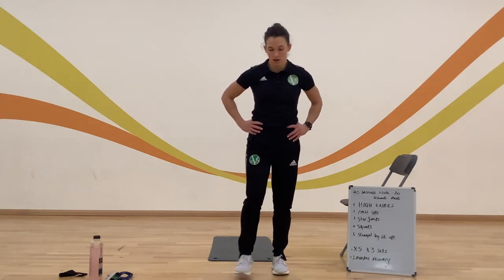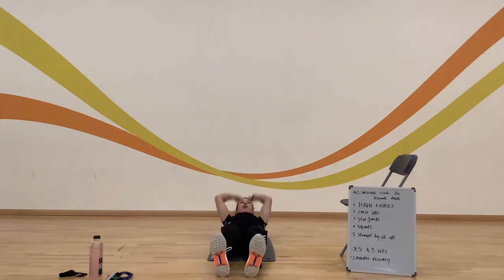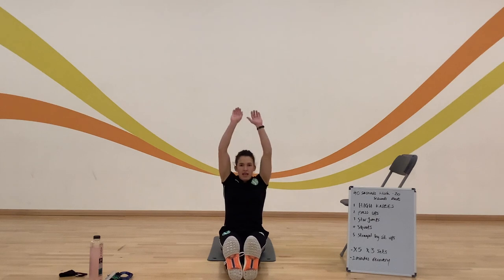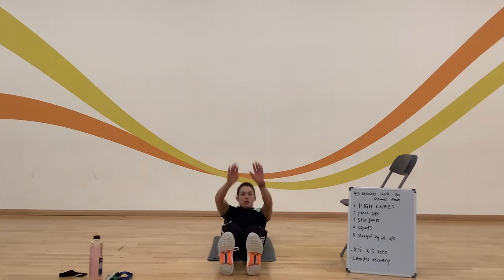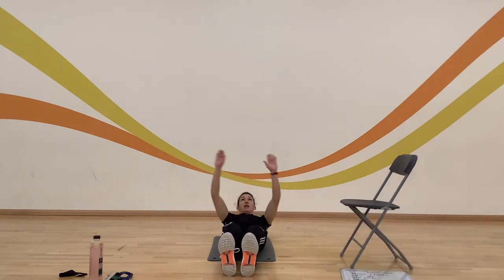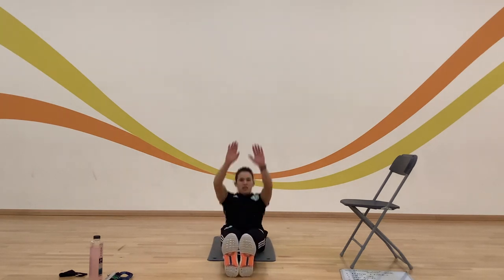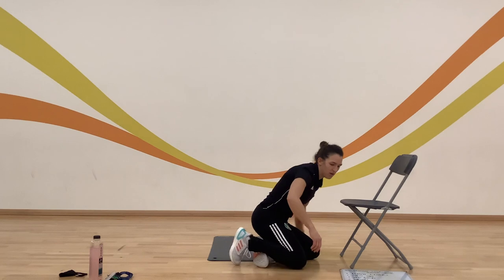Next one: straight leg sit-ups — really working your core on this one. Off you go, counting reps. 27 reps — stop. I felt that on my core. Well done everybody.